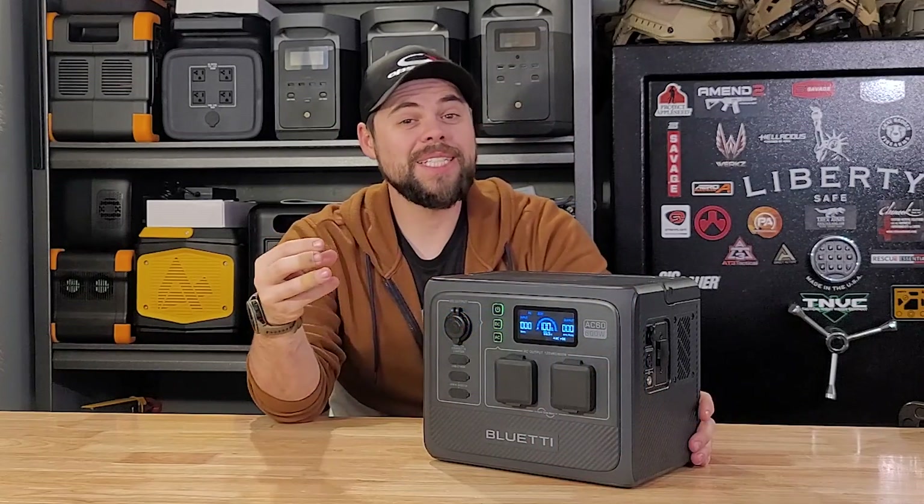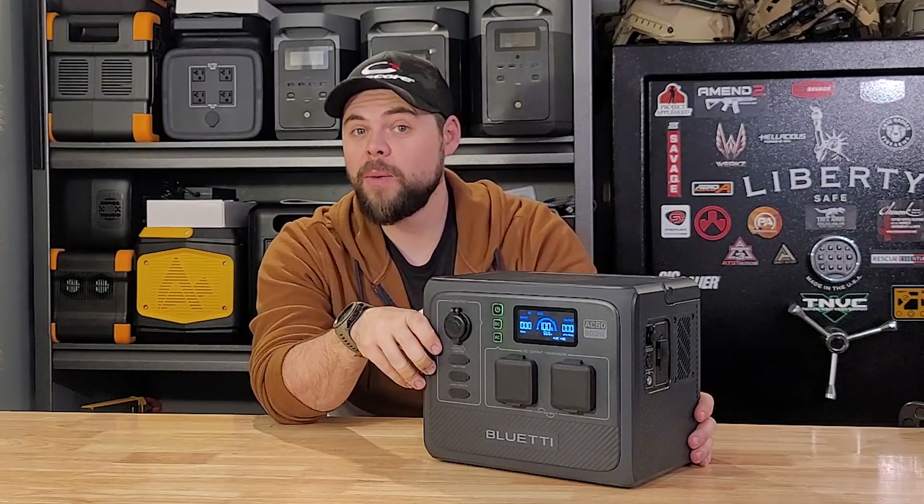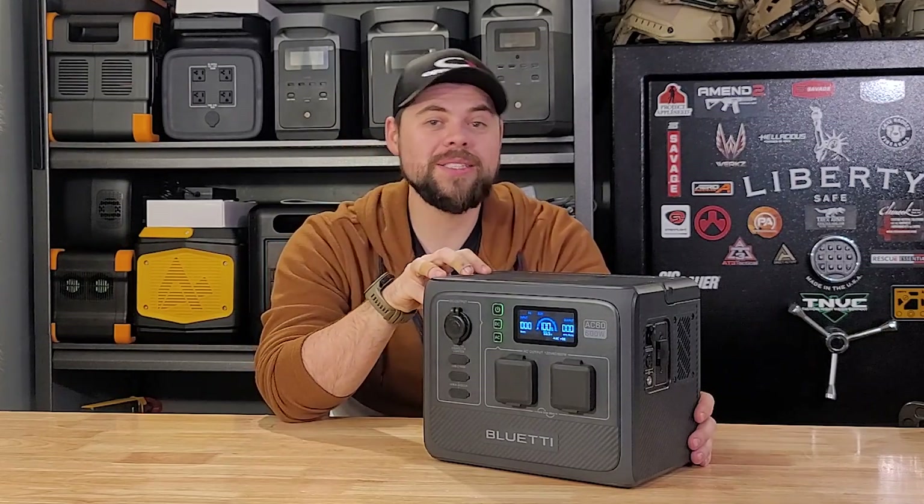What we have here is a 600-watt pure sine wave inverter with a 403 watt-hour battery and up to 200 watts of solar input.